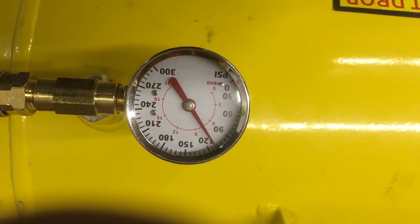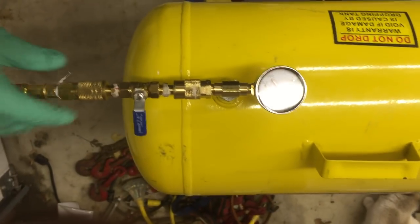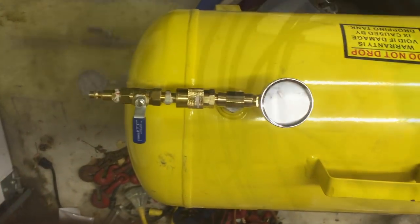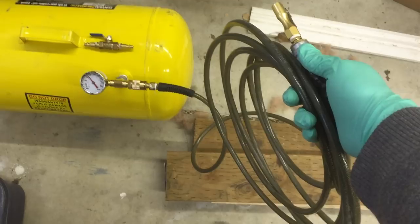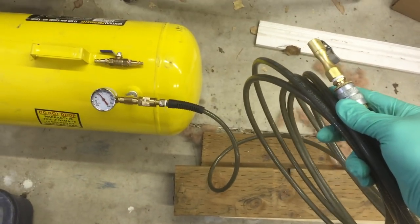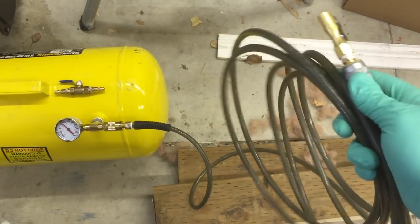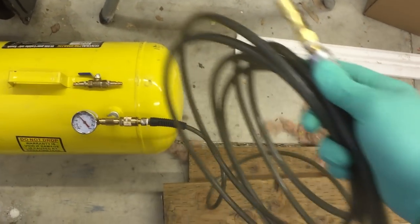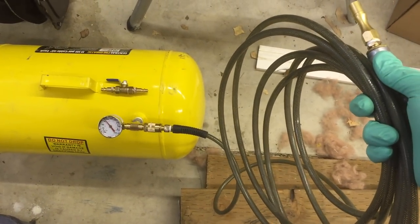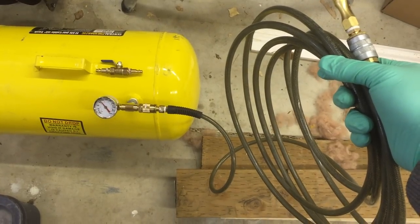Mine is set right below 120 PSI right now. Pretty simple, pretty quick release — once that's off, you're good to go. Here's my hose: I use about a 20-foot hose with my air chuck on the end, so I don't have to take the tank out of the truck if I don't need to. This will reach back to my trailer tires or all around my truck. It's all pretty simply contained in my truck and always there for me to use.